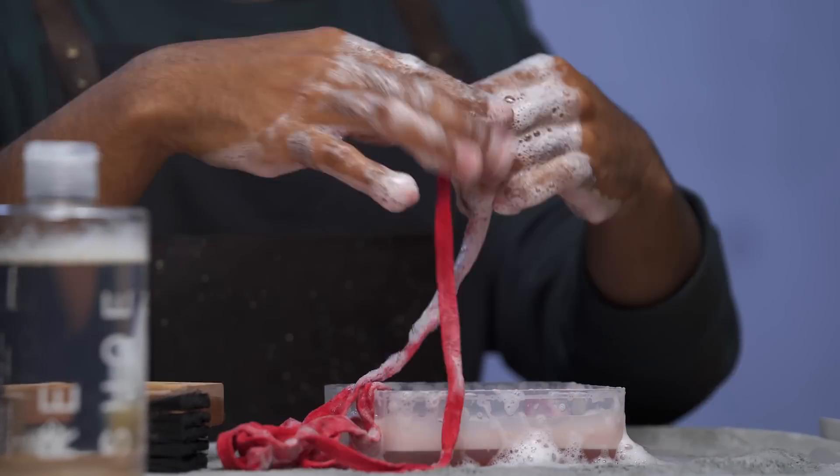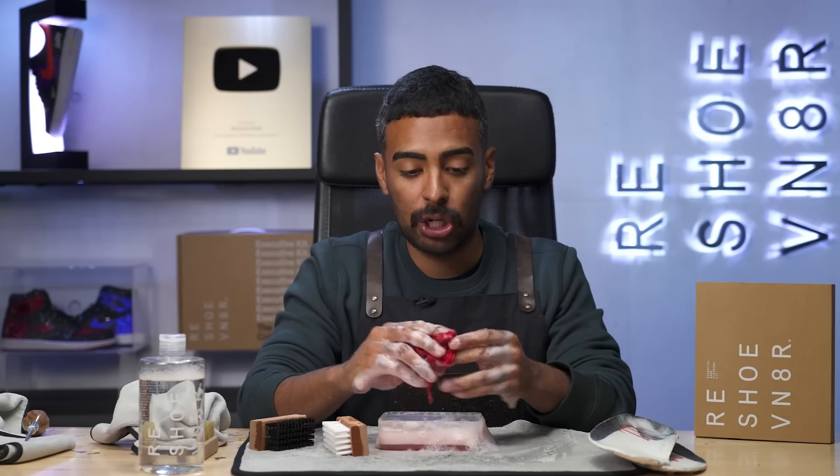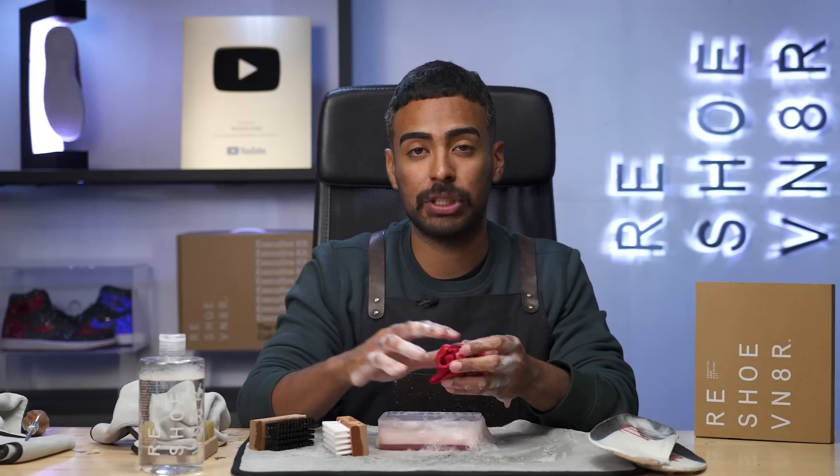All done with the cleaning of these laces, insoles, and shoes. The next step we got to do is put all of this stuff into the washing machine to get a thorough cleaning. When we come back, we'll continue the restoration.